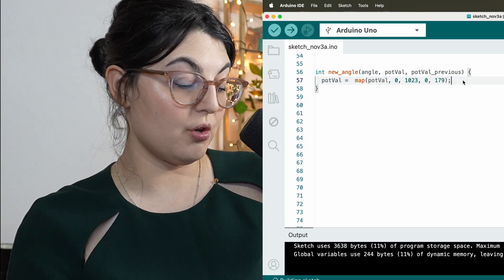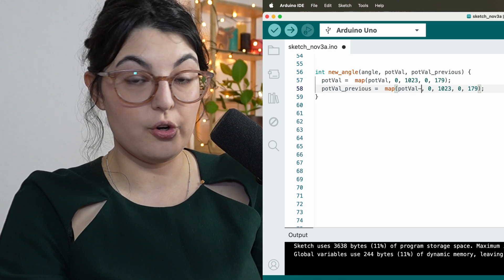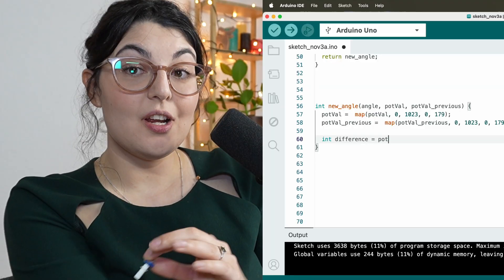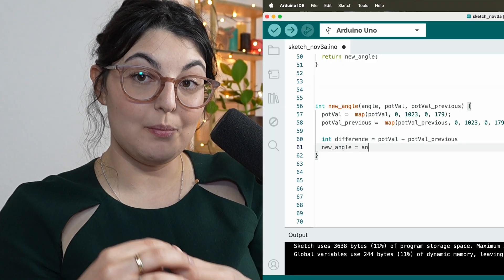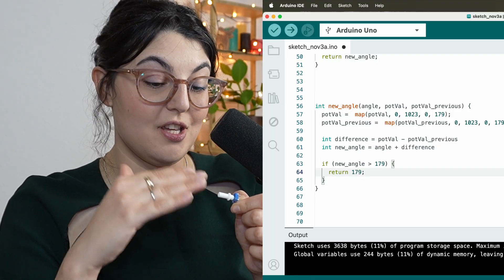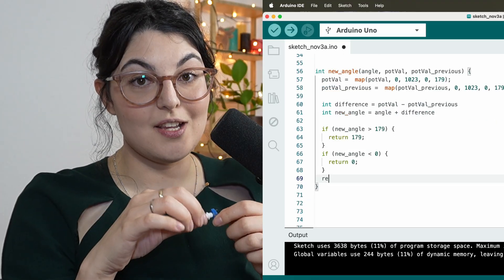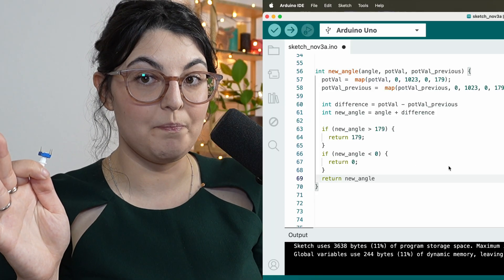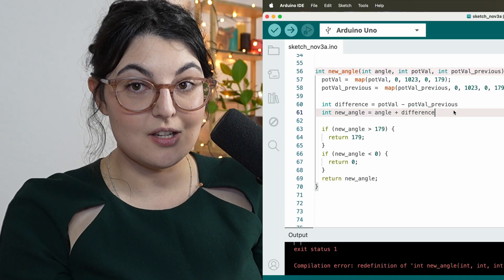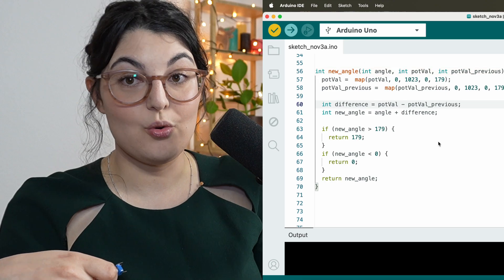In the function, I'm taking in the old and the new value, mapping them to the correct range - the potentiometer goes from 0 to 1023 and the servo motor only goes to 179 - so we match that with the default formula, add the delta together, and make that the new angle to apply to the servo motor. Finally, there's a bit of extra logic because technically you could keep rotating the potentiometer even after the rotor is at its max in either direction, so I cover those cases and only return the max or minimum. Since a return completely exits the function, there's no need to use else - we won't reach the second or third condition if the first one already returned.